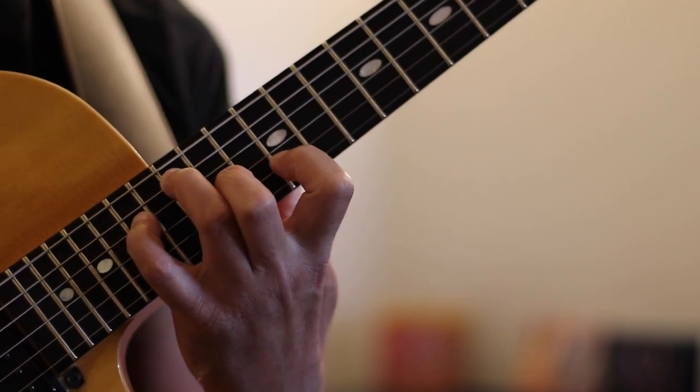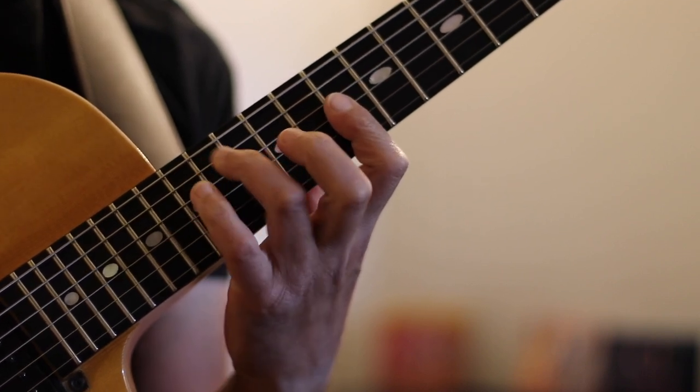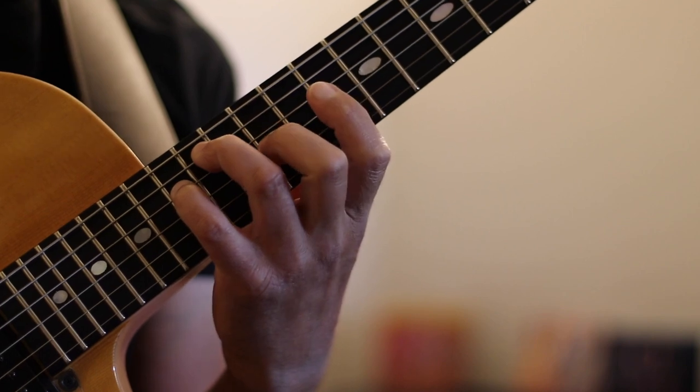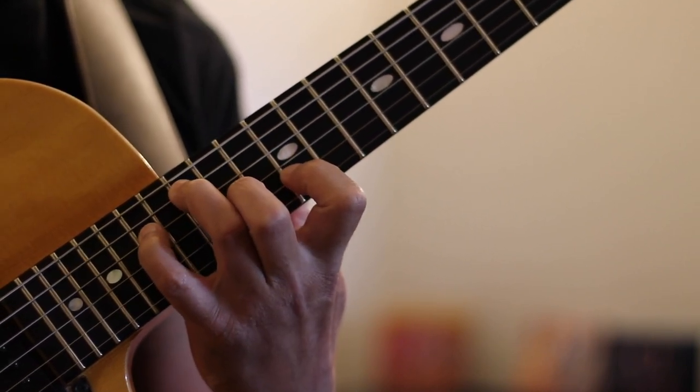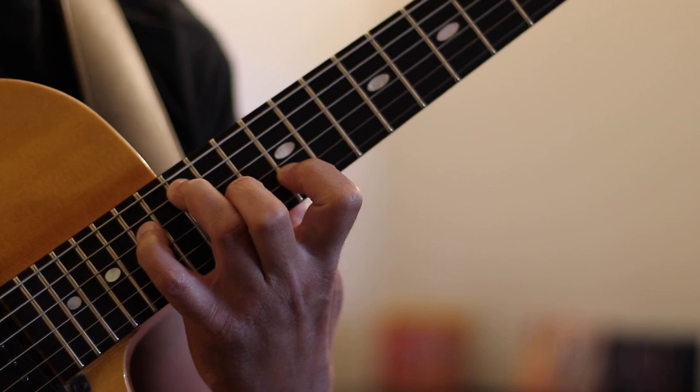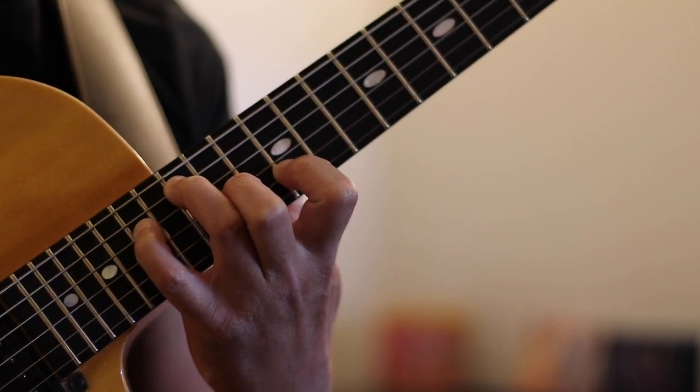One more time: we start with a D minor 9, followed by a G 13 flat 9, G7 sharp 9, and C major 13. If I play all of this in time, this is what we'll hear.